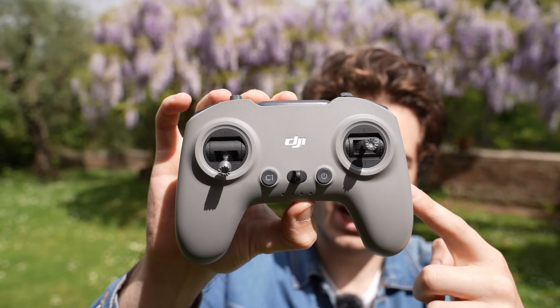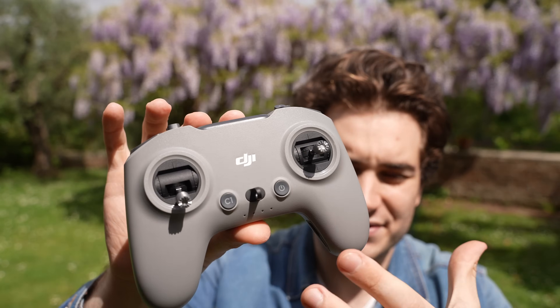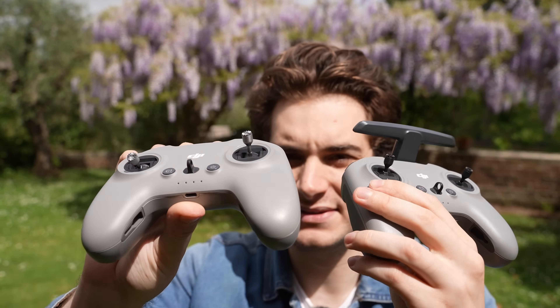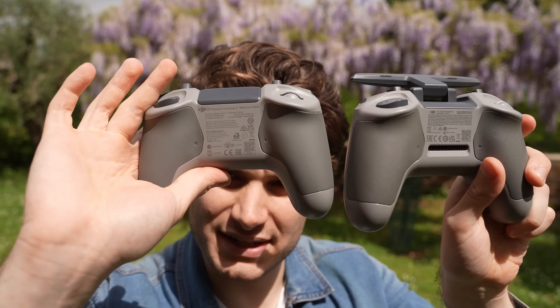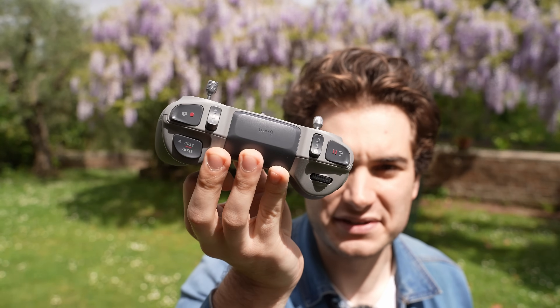This is the DJI Remote Controller 3. It's not included in the box, which is a shame. It's not much different from the RC2 — they removed the antenna, made the sticks a couple millimeters longer (you can't even tell by looking), removed the heat sink on the back, and it's a little bit lighter. That's all; the buttons are all in the same place.